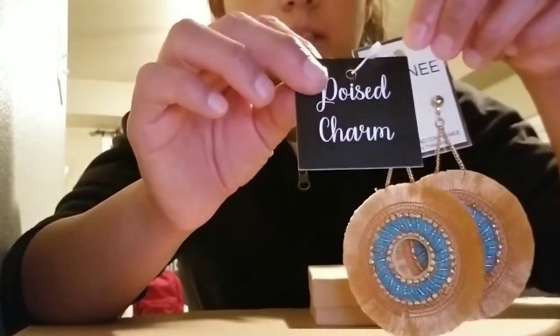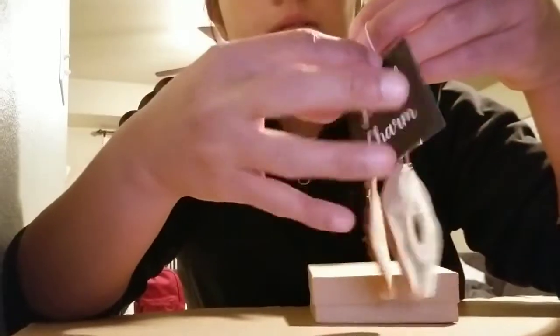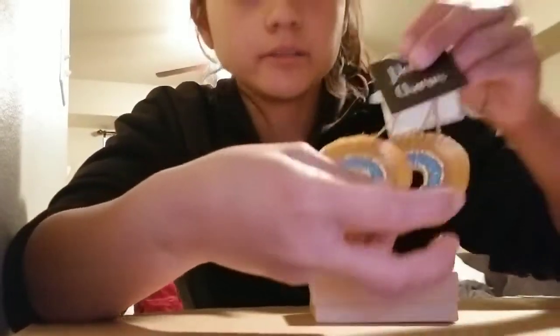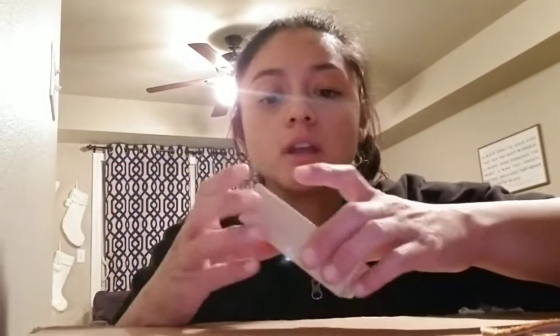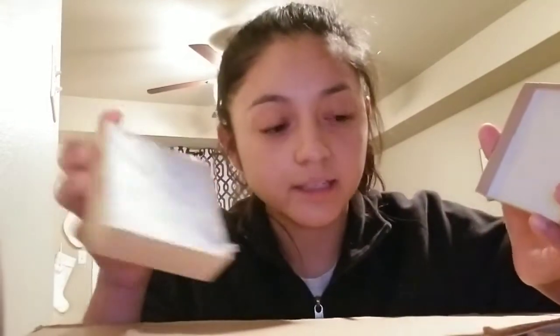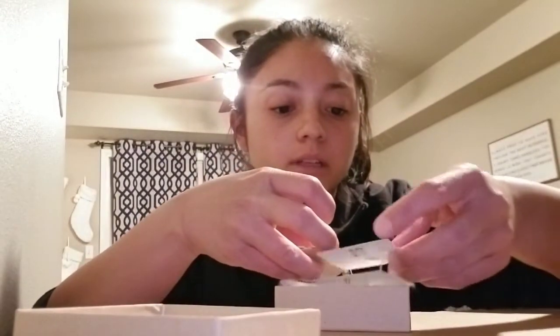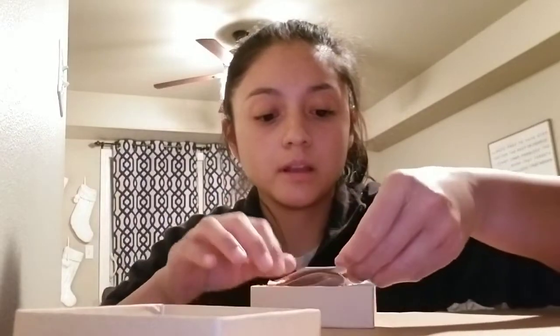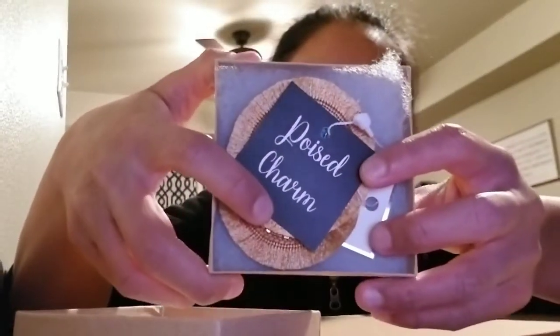I go ahead and attach my brand tag onto the earrings. I don't like shipping things just like this, and I don't like shipping them in the plastic that comes with the vendor. So what I do is buy little brown boxes off Amazon — they come with cotton on the inside already. I place the earrings in here and position them so the Poised Charm tag sits nicely right on top.